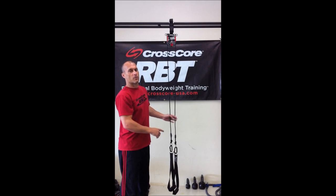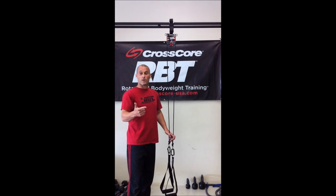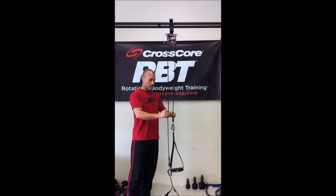Today we're going to talk about adjusting the length of the rope on the CrossCore 180. You can always refer to your owner's manual or DVD that comes with the product, and it will show you the lessons on how to do this.